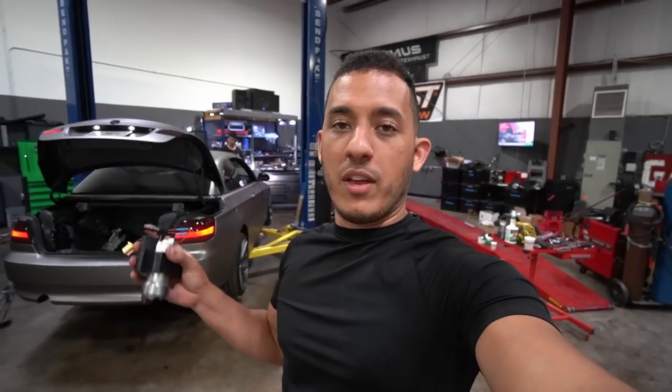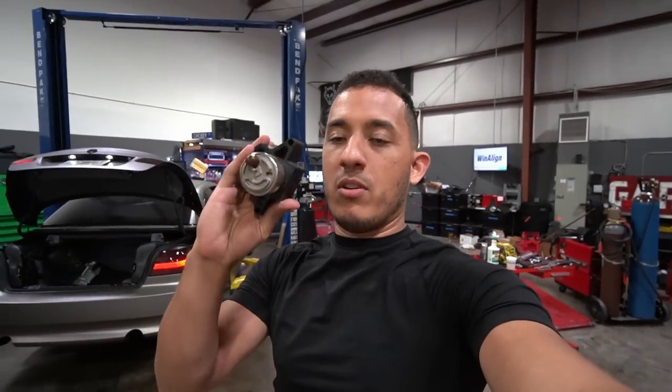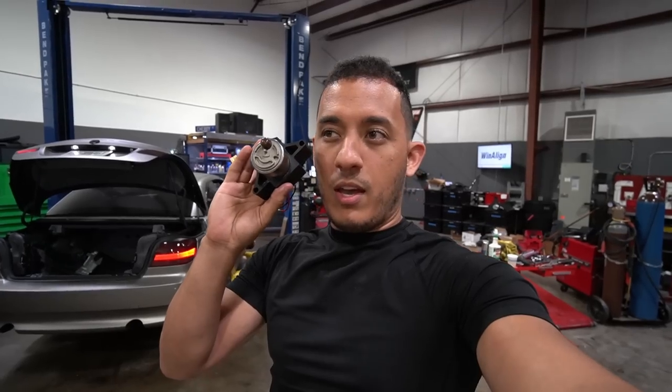Pretty much everything's done with the 335i — well, most of it. Tomorrow I'm going to come back to PSI to get an alignment, install the Stage 2 fuel pump, install the exhaust, and get it all welded up.